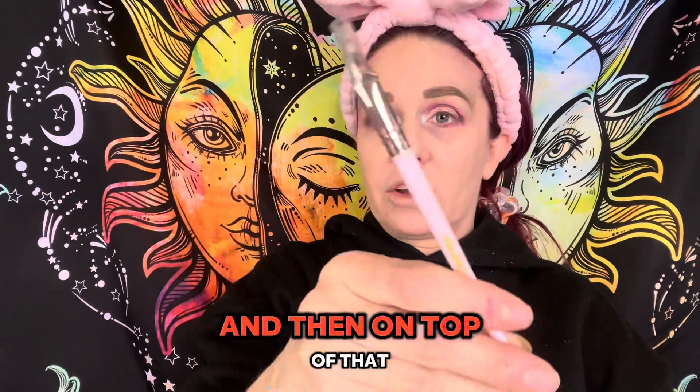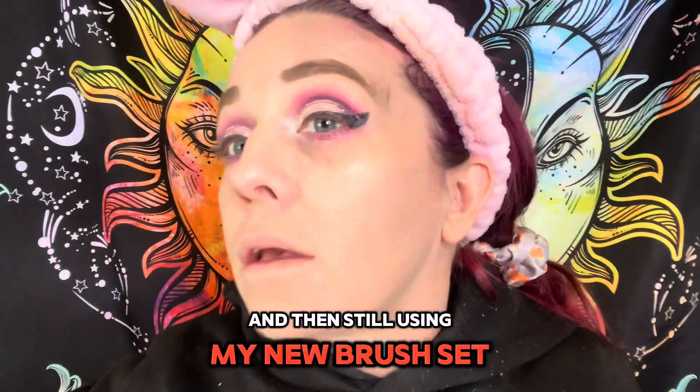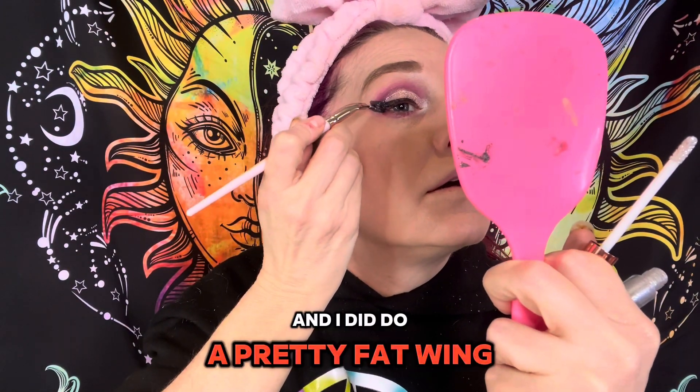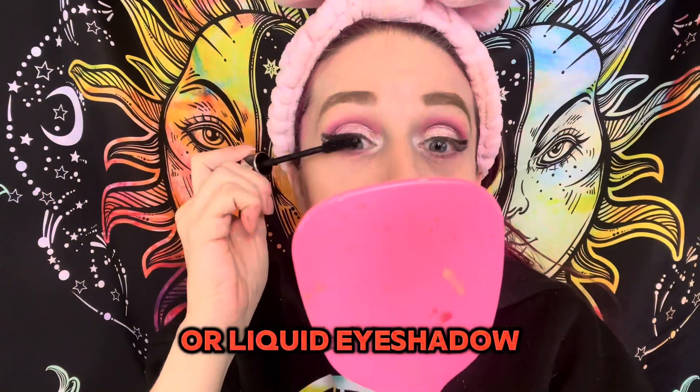Then I went in with a cream liquid eyeshadow that I put down for the cut crease, and on top of that I actually used the Wet and Wild highlighting palette. Still using my new brush set, we're going to be doing the eyeliner using my face paint water activated eyeliner. I did do a pretty fat wing, but I went in with that liquid glitter eyeliner — or liquid eyeshadow — and added some glitter.